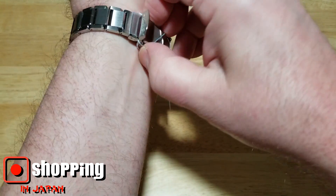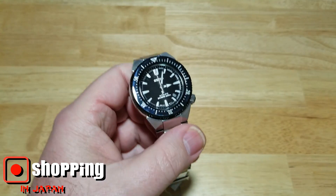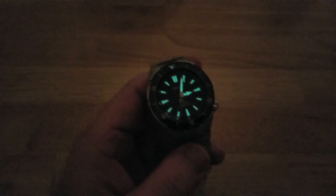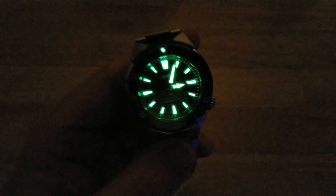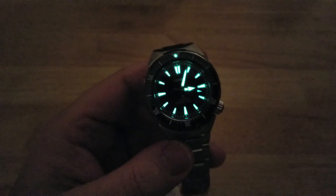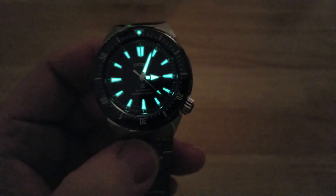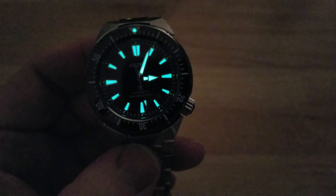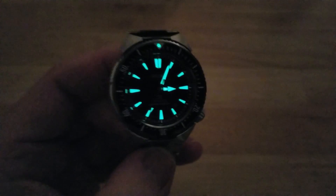Let's go ahead and give you the lume shot. Let's kill the studio light and the monitor — I can get a much better lume shot because it's nighttime. You can already see it's glowing. Let's go ahead and zap this thing. There you go — just what I would expect from a Seiko diver with Lumibrite. Everything is glowing nice and bright, and the hands look like they might even be glowing a little bit brighter than the indexes. You've got your 12 o'clock pip there. Just what I would expect.